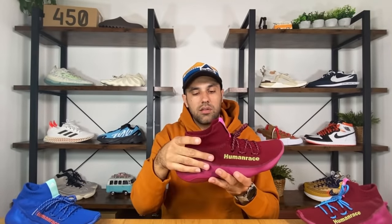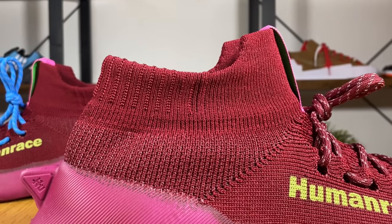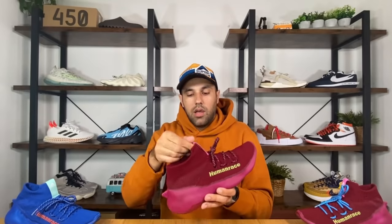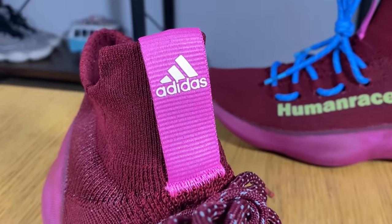Continuing with the shoe, here at the back part we're going to have a slightly more raised material, which will embrace your ankle section very nicely. Here at the front, this one will be even longer than the rest of this ankle section. We're also going to have this pull tab in this pink color, which also has the Adidas logo in white. For the blue version, we're going to have this aqua blue with the white logo imprinted on it.